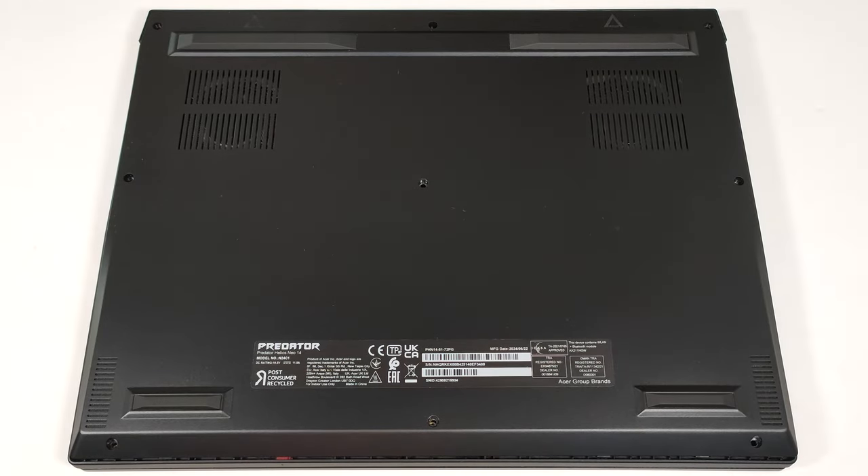Hello, this is Nick from Laptop Media, and today we will show you how to open the Acer Predator Helios Neo 14, PHN14-51.